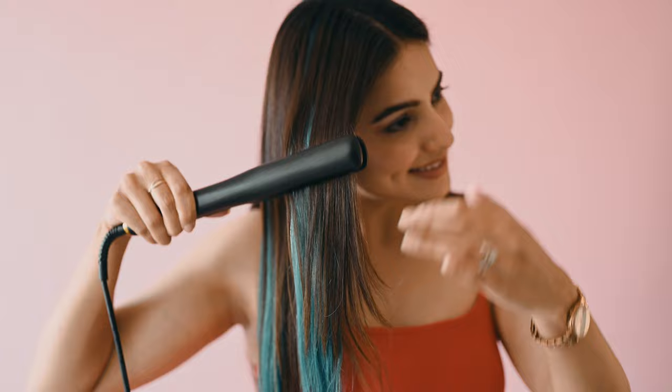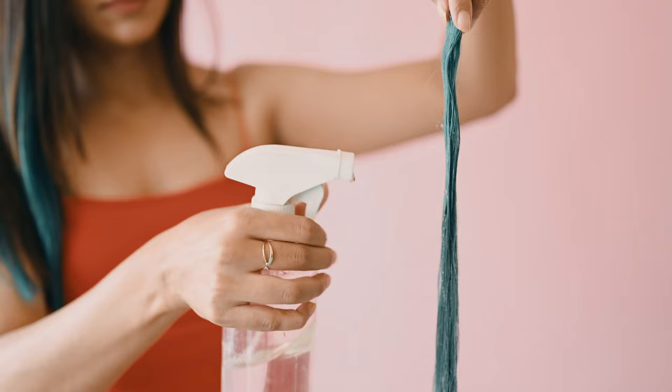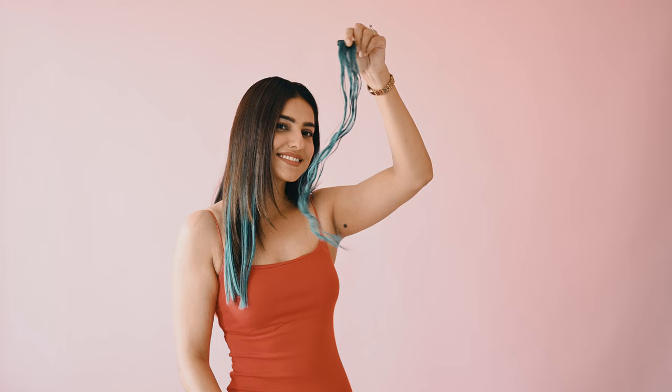To give it a perfect finish, use a straightener to merge it properly with your hair. Just wet the streaks and scrunch it and leave it as it is to dry naturally.